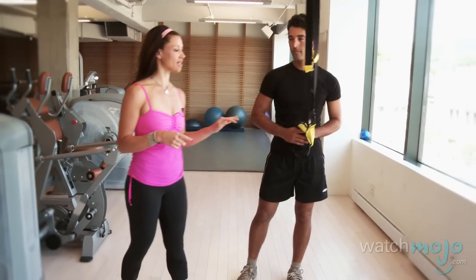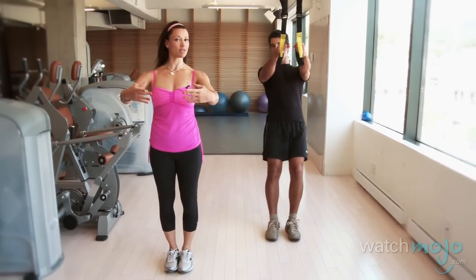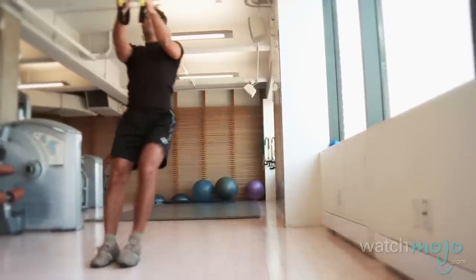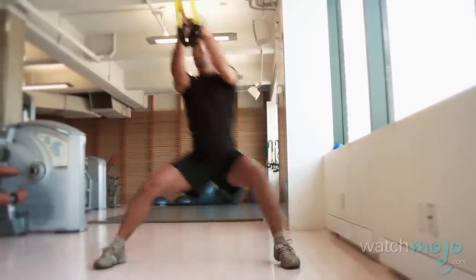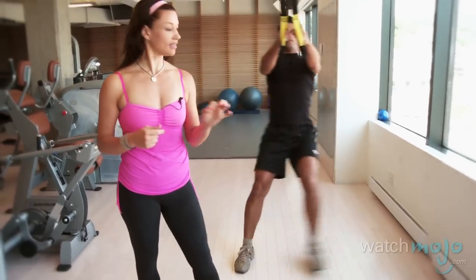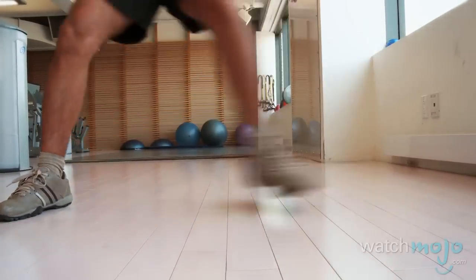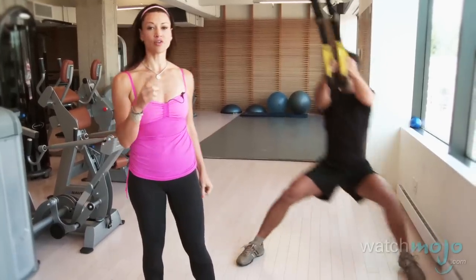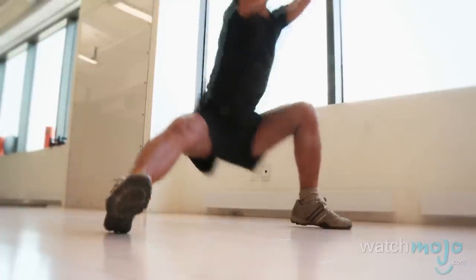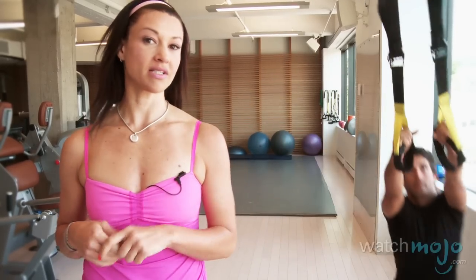Anthony is going to take the TRX, step back and come into the TRX starting position, which is very similar to my ballet position. He's on an incline, his feet are parallel, and then he's going to take himself out to the side, drop into a side lunge and press back into center. You can imagine this technique applying to Anthony as he lunges into the side of his net to capture the puck just as it's about to slide in. Not only is this a really challenging exercise, but it's also highly functional and really practical — he's going to take this right into his hockey game.